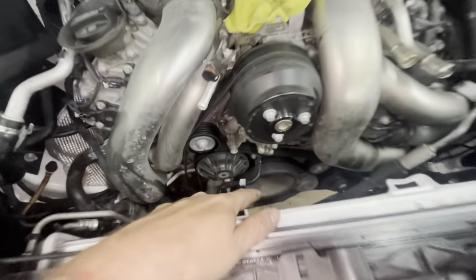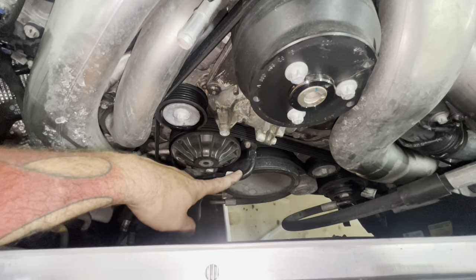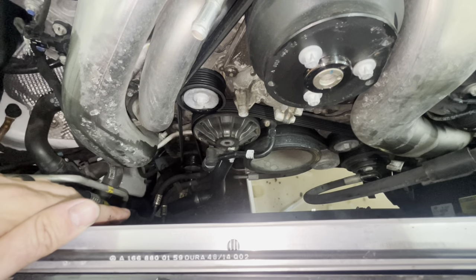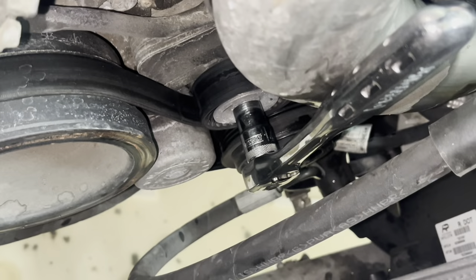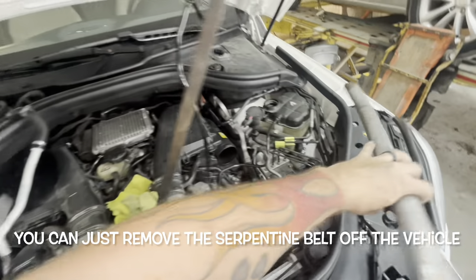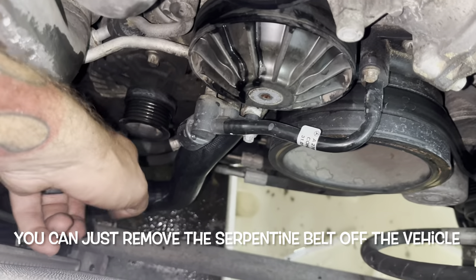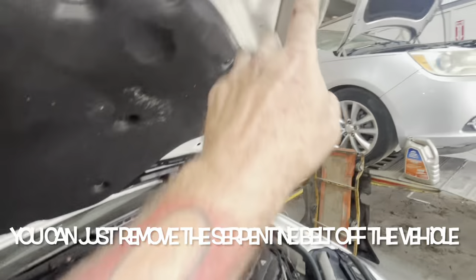Now I'm going to get the serpentine belt off by relaxing our tensioner right there. Then we'll get this plastic line back out of the way and probably disconnect our lower radiator hose again to start getting to the water pump, which is right behind here. Your tensioner is right there — that's going to be a 14 millimeter socket. I've used a three-quarter ratchet. I took a pipe to turn it and relieve the tension off the serpentine belt. Because I can't do this and hold the camera, I slipped the belt off the alternator and then brought it up and hooked it with a bungee cord up to the hood.